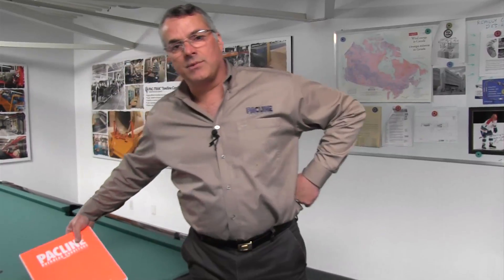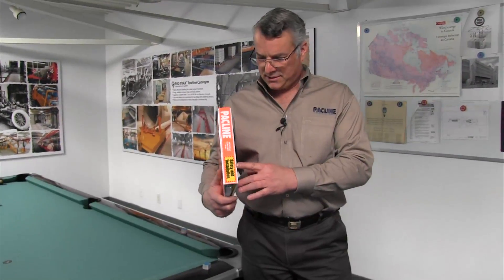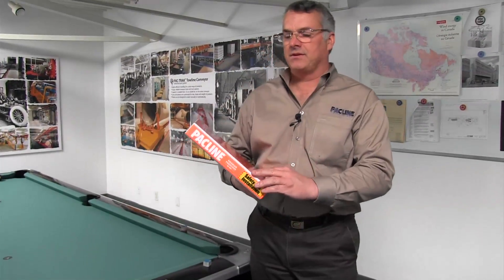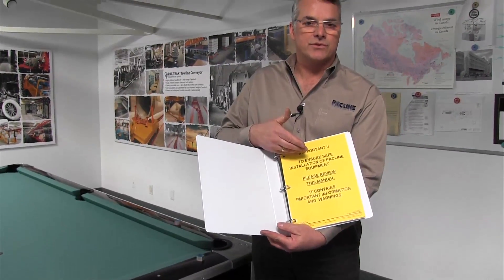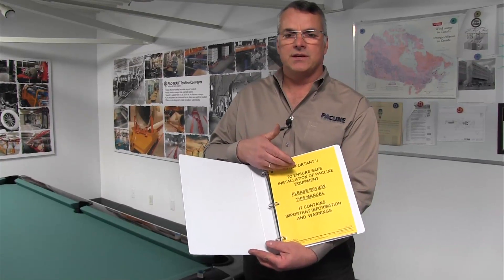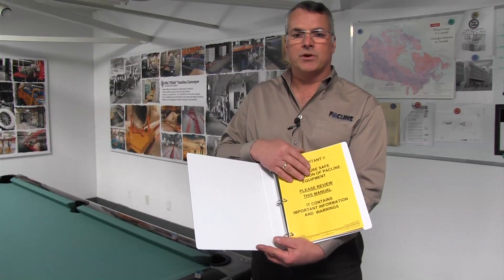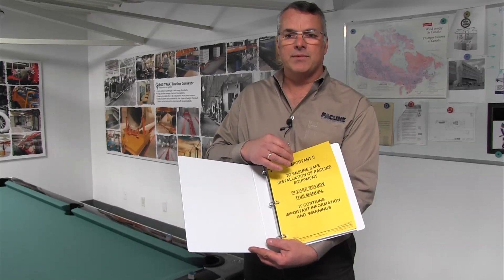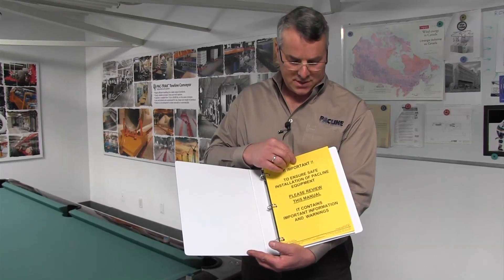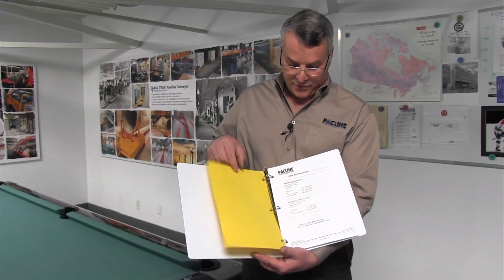All of the things we're going to talk about today can be found in PacLine's safety and installation manual. When you buy a system from us, you get this manual — it's bright orange so that it can't be misplaced very easily. You have to read this manual before you install the system. There are safety precautions and safety features of our hanging methods which have to be followed closely or else something bad can happen.